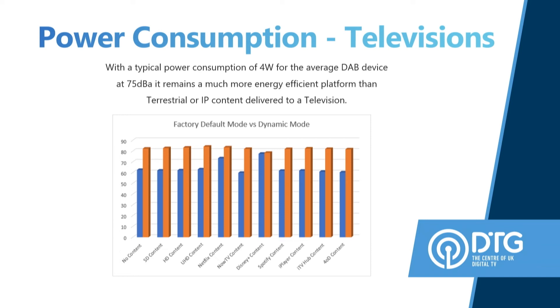Now let's compare it to the DTG's favourite topic: televisions. You've got a couple of televisions here also set to 75 dBA, with factory default mode versus dynamic mode. Factory default mode is the mode that most people watch their televisions in; dynamic mode is what you'd use for movies and sports. You're looking at about 60 to 80 watts overall drawn, compared to DAB's 4 watts of listening. SD content is the kind of thing you'd see if listening to radio on your TV. You've got Spotify there as well — the power consumption when listening to radio or Spotify on your TV is vastly larger than if you were using a smart speaker or a DAB radio.